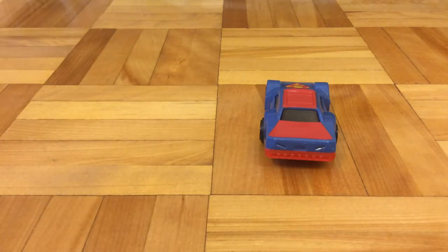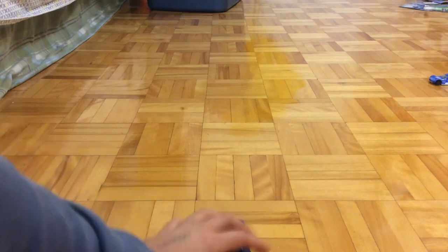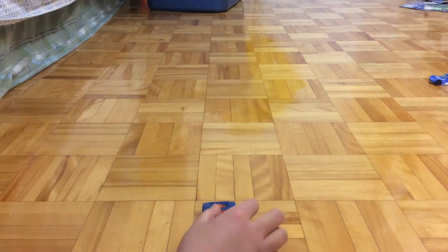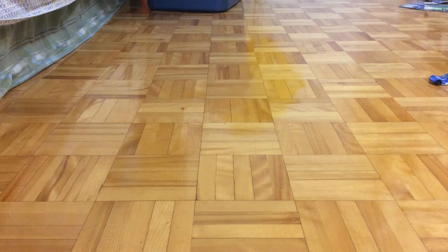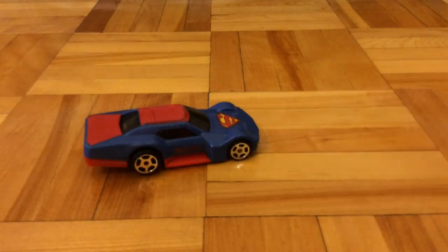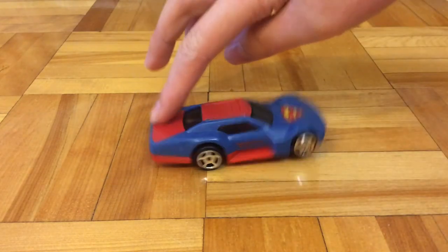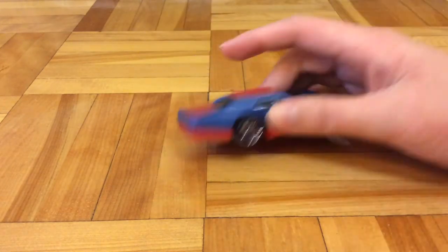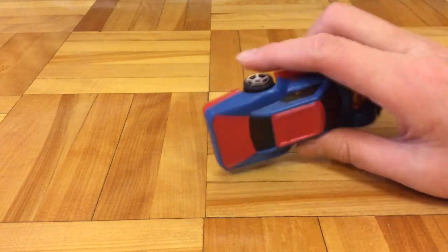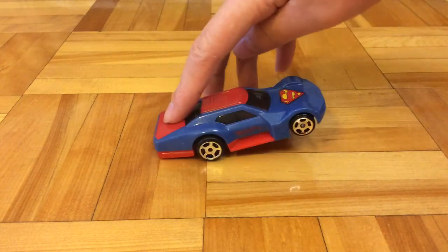Now let's take a look at the Hot Wheels gimmick itself. I have a camera angle on the floor. So first, I pull it back until I hear the first click, and then I release it. As you can see, it did a wheelie back there. The only reason it's capable of doing a wheelie is because the back of the car is heavier, which is why the back of the car seems a lot longer than the regular version. Since there's more weight to the back, when the car accelerates, it makes a wheelie.